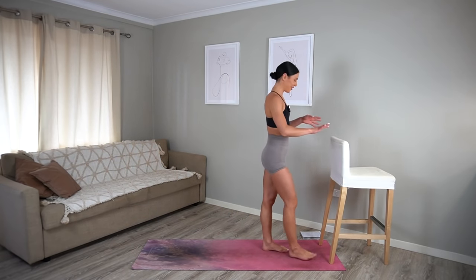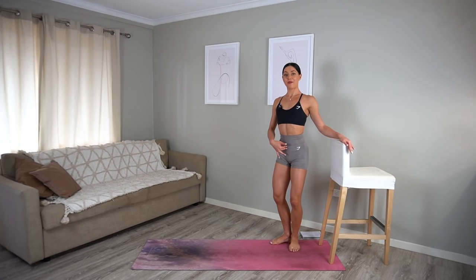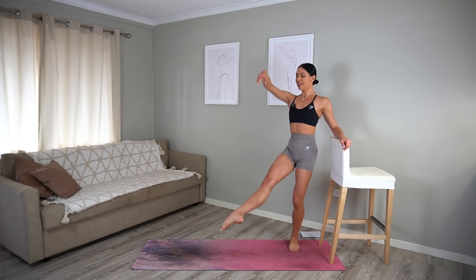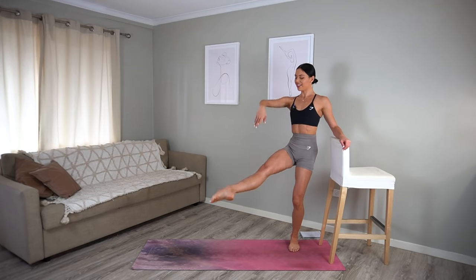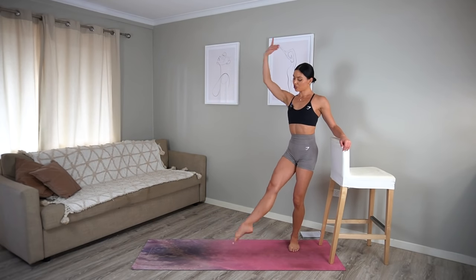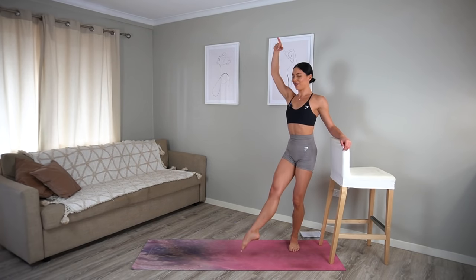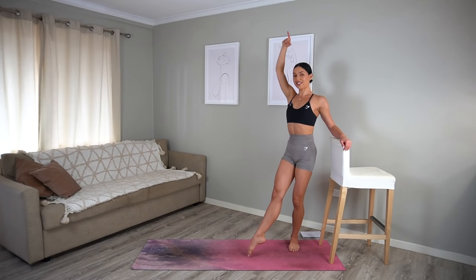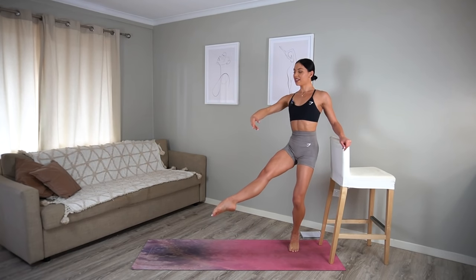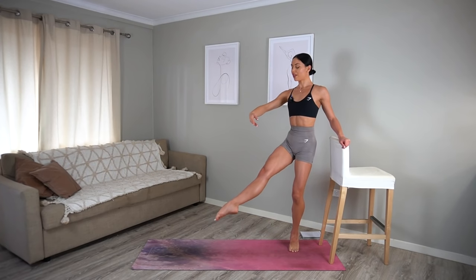Okay, getting ready for round two. Let's return to our first exercise. Bring your heels together, your toes turned out and bend your knees. Extend your right leg forward, reach your right arm up. Remember it's not about the height of the leg — we're really trying to think of engaging our leg muscles, turning the leg out and really reaching through your toes. Last one. Hold your leg lifted, lift your left heel high, bend your knee and pulse it out: eight, seven, six, five, four, three, two, and one.